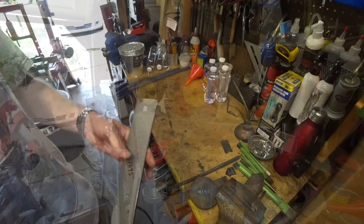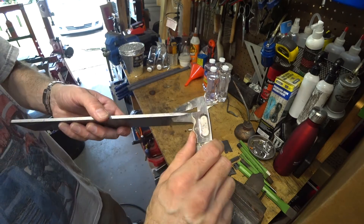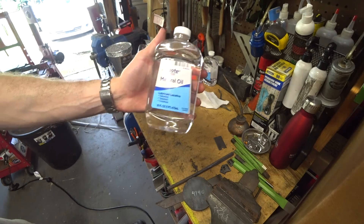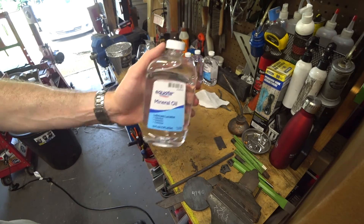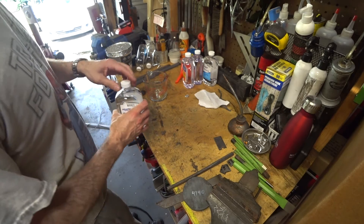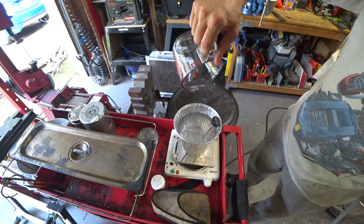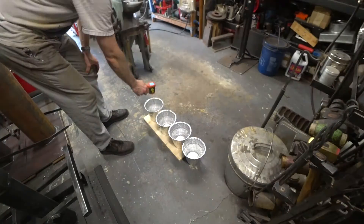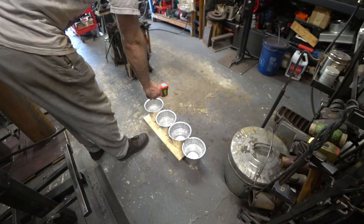Of course we couldn't leave well enough alone, so I went back and started another round of experiments with some different materials. This is 1095 steel, and I'm going to be using mineral oil and mixtures of mineral oil and kerosene to see if we can get some better results. I tried to match the previous experiment as closely as possible. This time we've got four trials: 100% mineral oil, 10% kerosene, 25% kerosene, and then water.